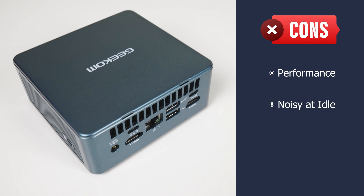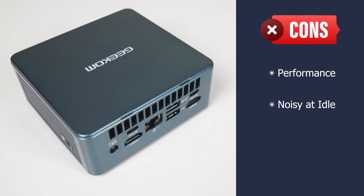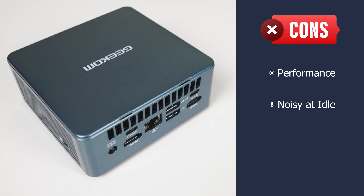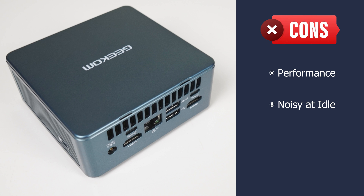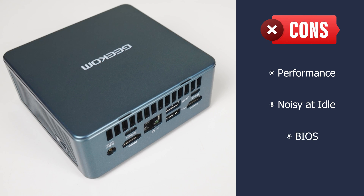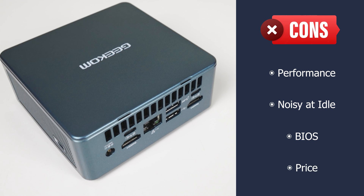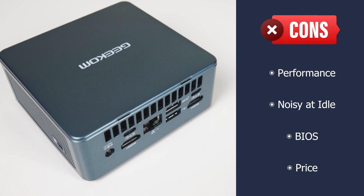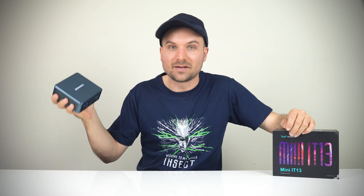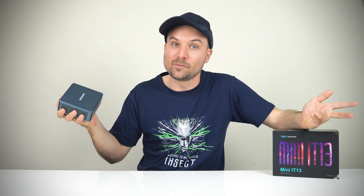Geekom's IT13 i9 model is the noisiest mini PC at idle I've tested. The fan is noticeable even when it's not doing anything at all. But surprisingly, under load, it wasn't much louder than idle. The BIOS could do with more options, especially a manual fan curve option — too much is hidden. And the premium price compared to other minis is definitely a factor to keep in mind. Having Intel's i9-13900H in a mini PC this size is impressive, but the cooling solution is holding it back from being the CPU performance king.